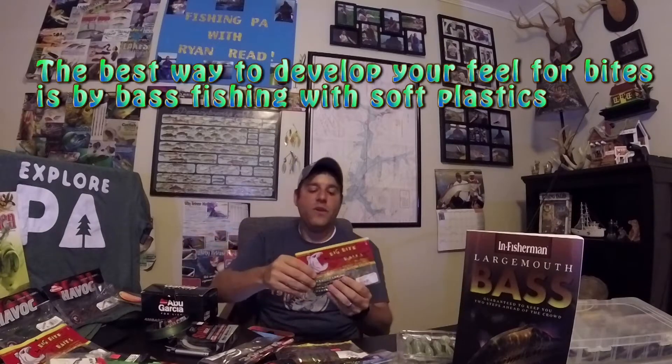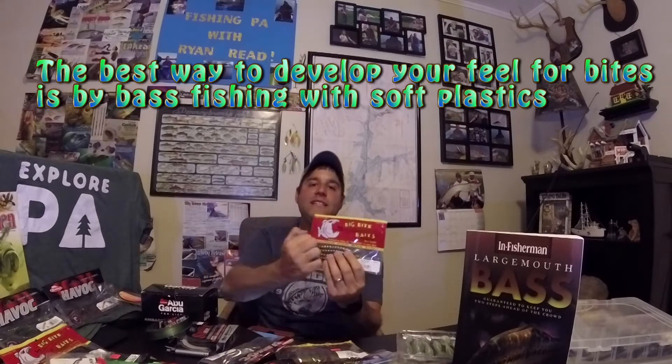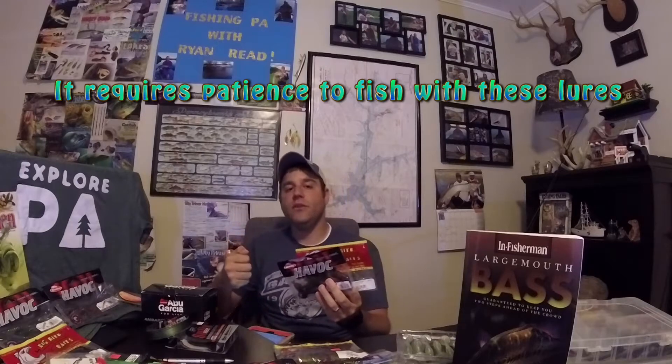Fishing soft plastics is a little bit different than top water and crankbaits — it's all based on touch and feel. Fish have a tendency to suck these up, so you're not going to get that huge splash like with a top water, or that aggressive rip at a crankbait. This style takes a little experience because you have to feel the sensitivity of that bite in order to set the hook.